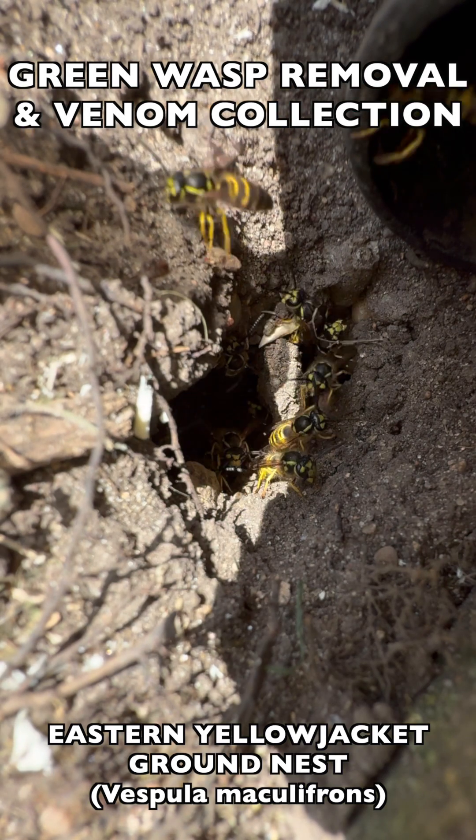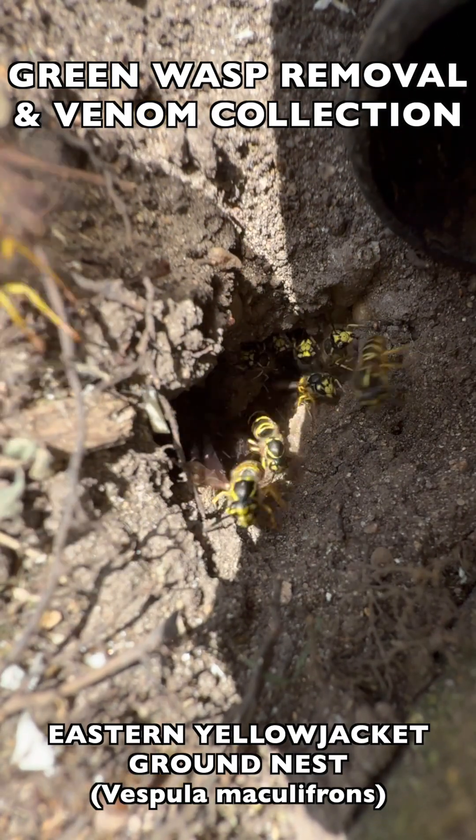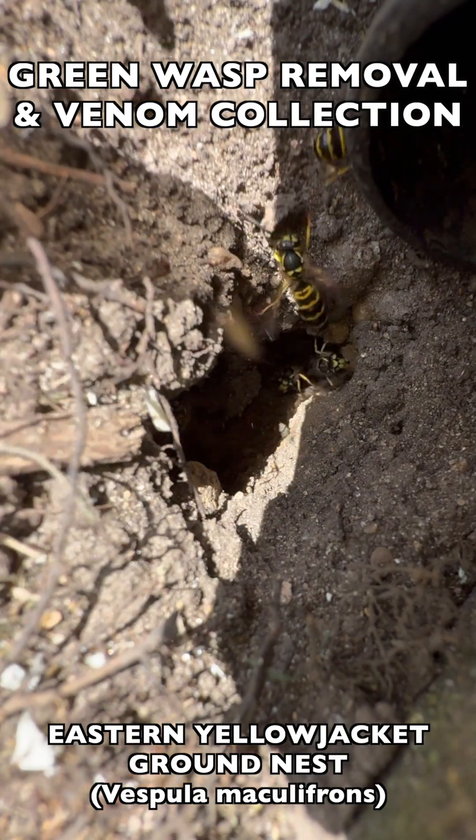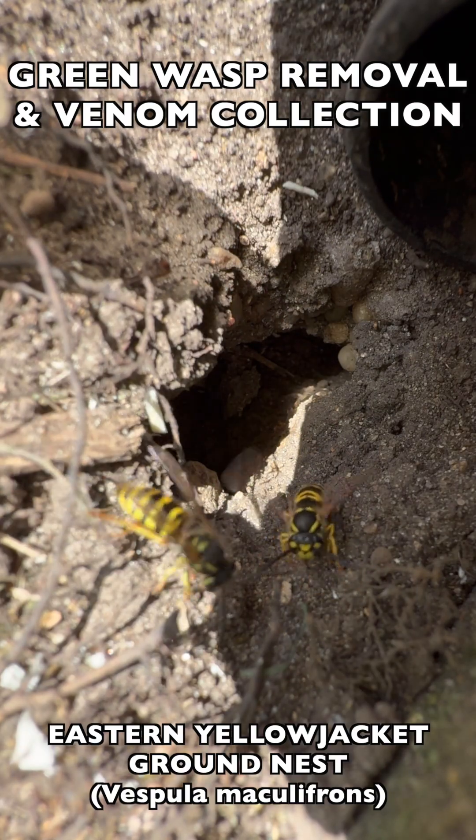Welcome to the Green Wasp Removal YouTube channel. In this episode, we continue training and mentoring the Manchester University wasp team as we take on a very busy, very active Eastern Yellow Jacket ground nest.